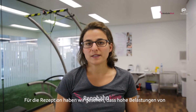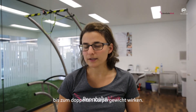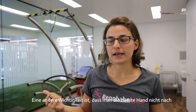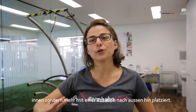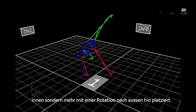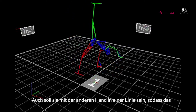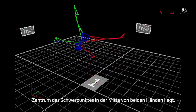Especially for the reception, we did see that there are pretty high forces applied — almost up to twice the body weight. One other important thing is that you should put your second hand not turned towards the inside, but rather towards the outside. It should be in one line with the other hand so that your centre of mass is just in the middle of both hands.